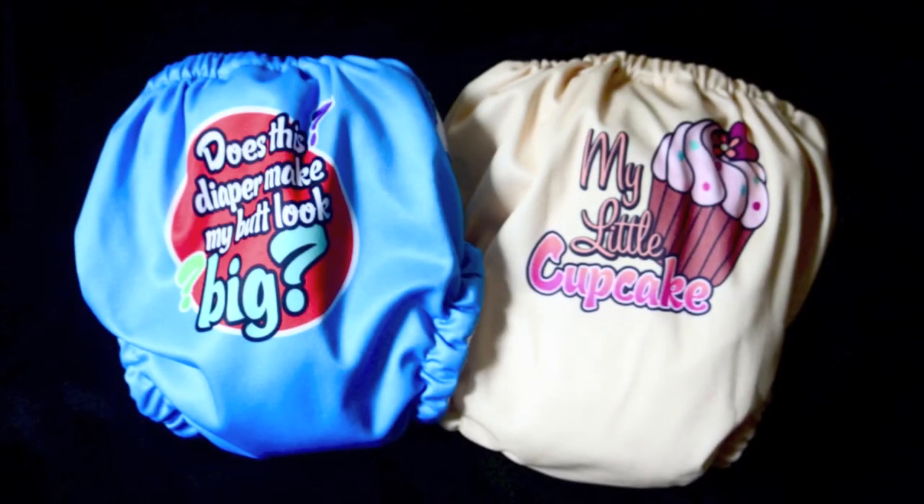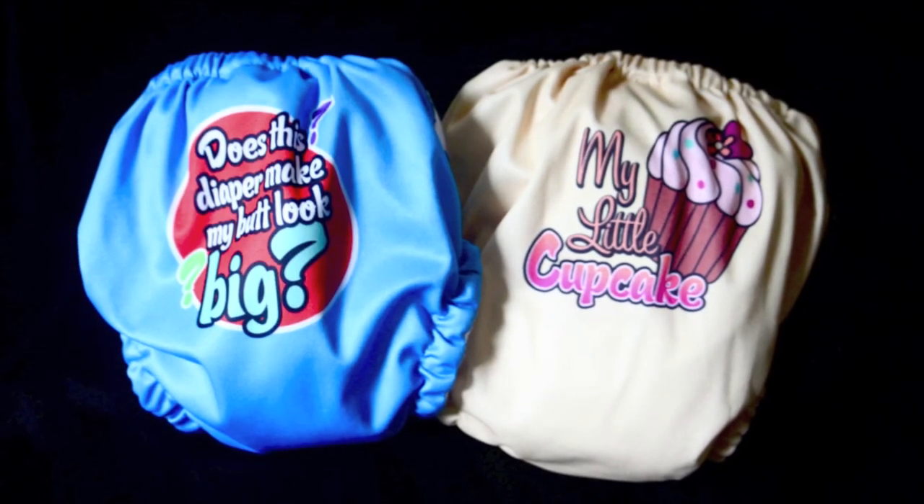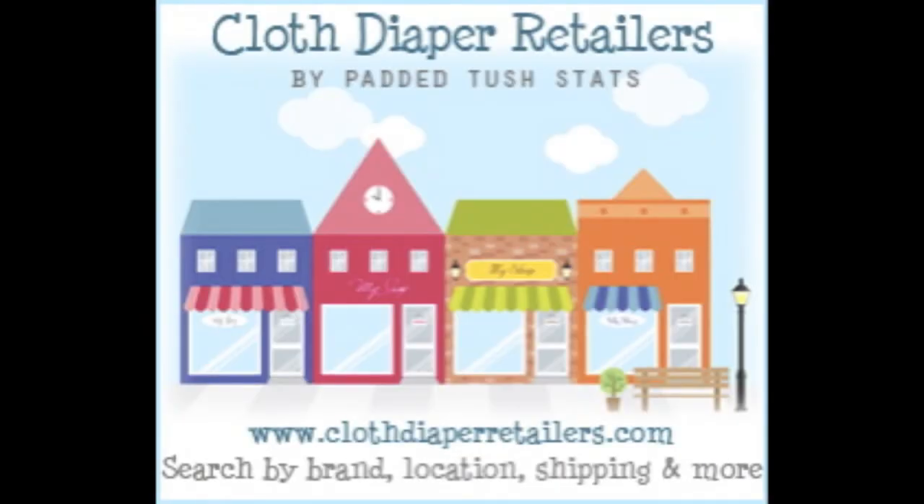You can see retailers who carry this by going to clothdiaperretailers.com. It's a great place to find the best deal because you can compare things like location, shipping costs, and specials that are going on. There's also generally an exclusive discount code from several different retailers listed there, so it's worth checking out.